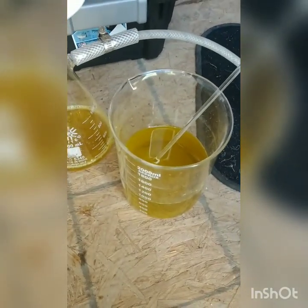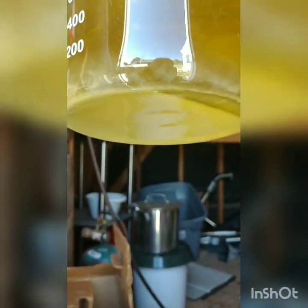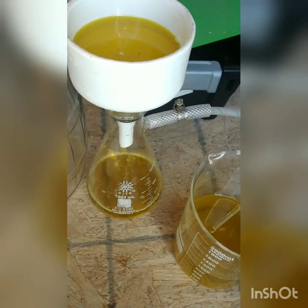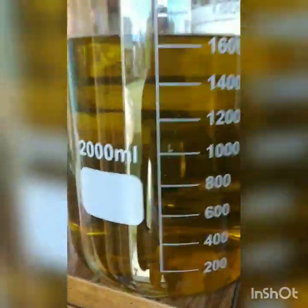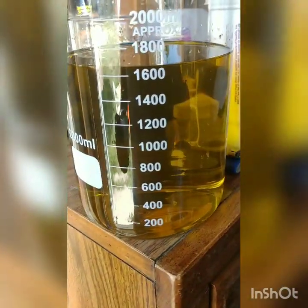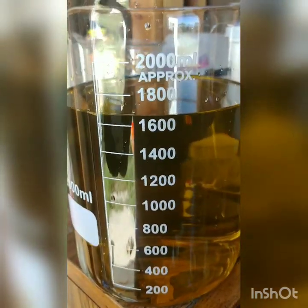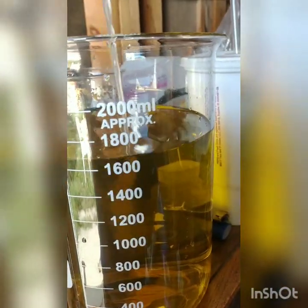We've let this settle overnight and now we are filtering. There was some precipitant in the bottom — silver chloride. We'll do our best to get that out and filter this up. Here you have it: a very clean filtered solution. It's a lot of solution — I've just about doubled it — so I'm not going to use a lot of water for the SMB drop.